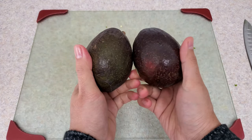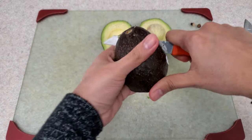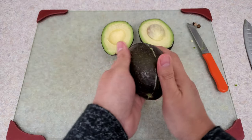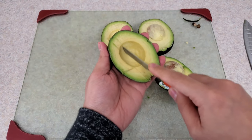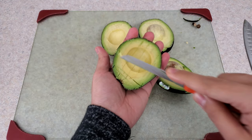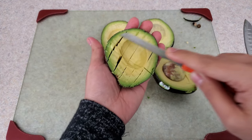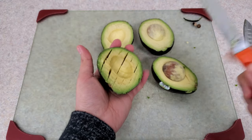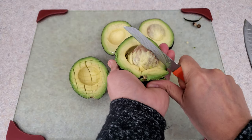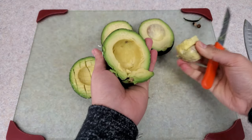You will need to use ripe avocado — I am using two ripe avocados. Cut the avocado in half and twist it open. Now, using the tip of the knife, gently cut the avocado but try not to go through the avocado skin, so that it will be easier to mash the avocado.